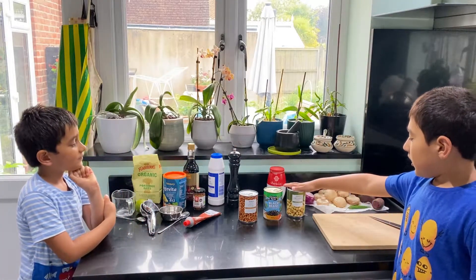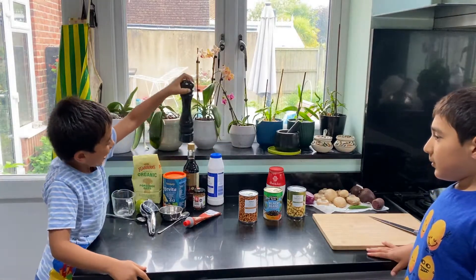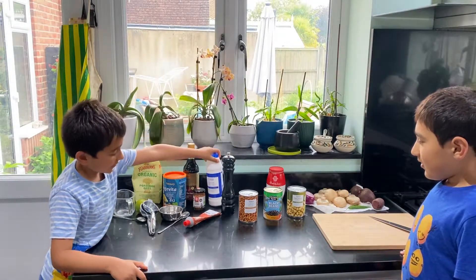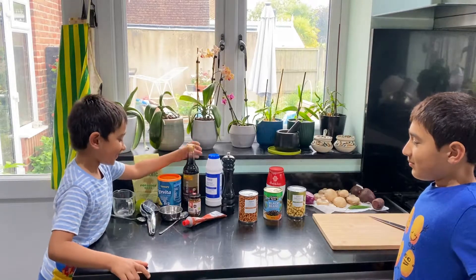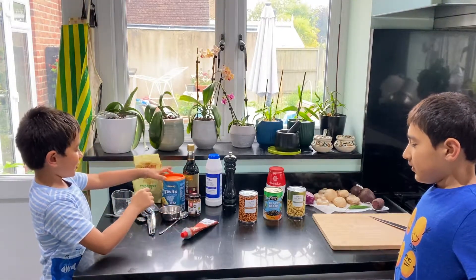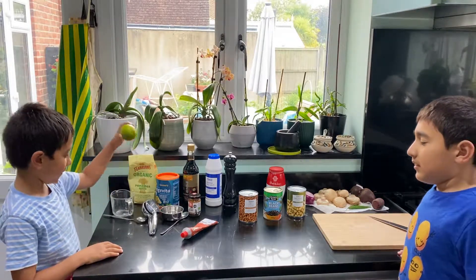We also have green lentils in water, black beans and chickpeas, some tahini, black pepper, salt, tomato paste, soy sauce, tomato puree, and a lime.